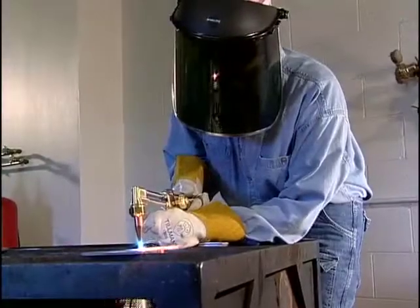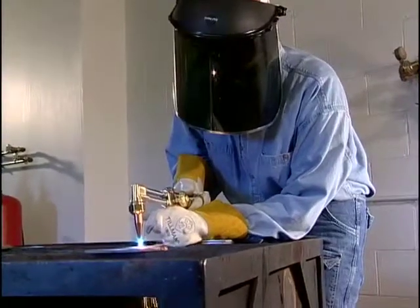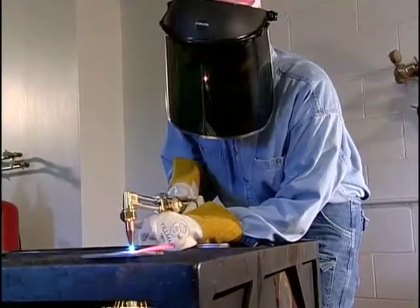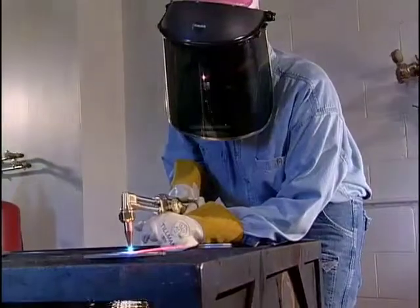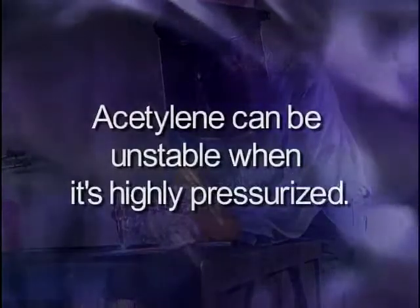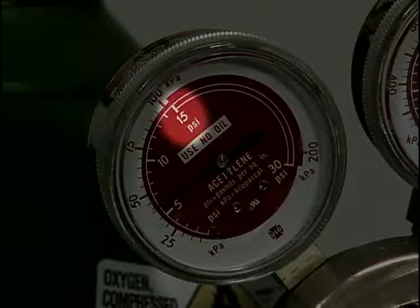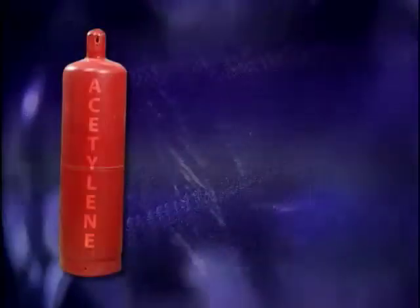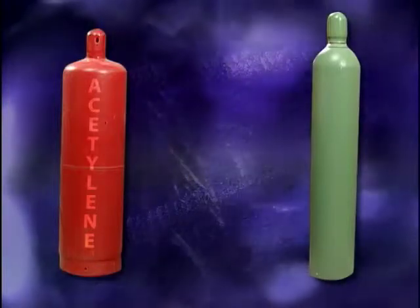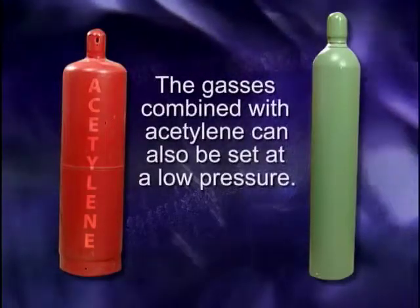Oxyfuel equipment setup remains the same no matter what fuel gas is used. But there is one significant safety factor that must be considered when working with acetylene gas. Acetylene can be unstable when it's highly pressurized. For that reason, it's never used at pressures higher than 15 psi. But since it isn't necessary to pressurize oxygen beyond 15 psi when welding, brazing, or soldering, oxygen can also be set at a low pressure.